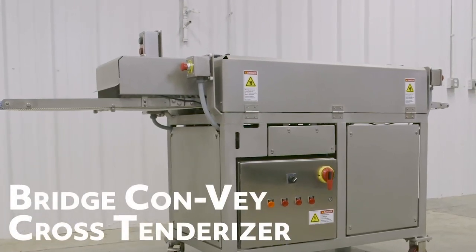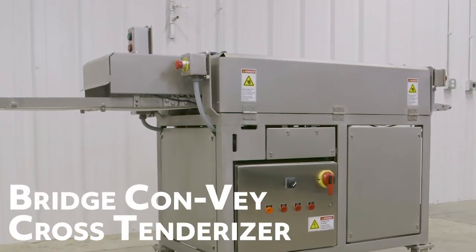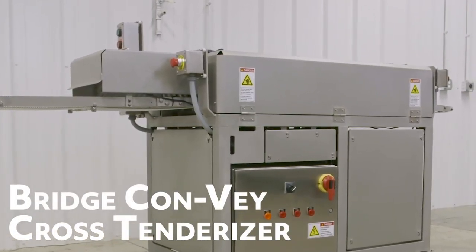With its versatility, safety, and efficiency, the Cross Tenderizer meets the highest standards in helping you with your applications.